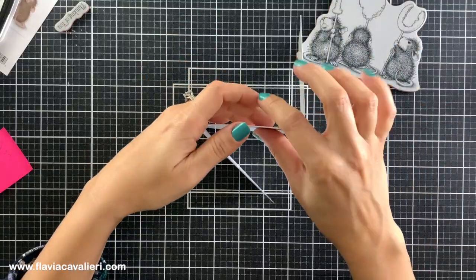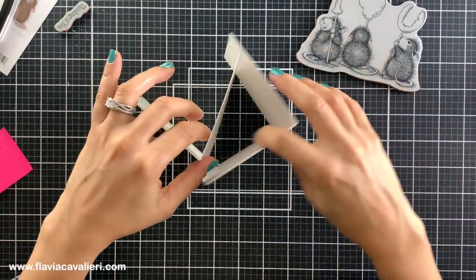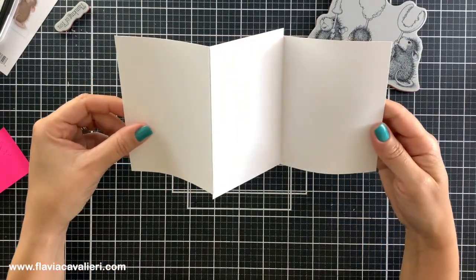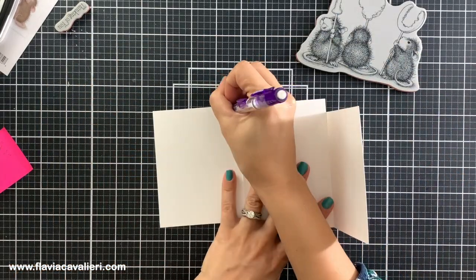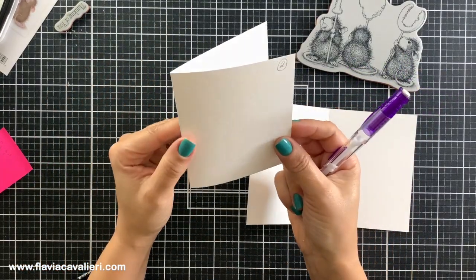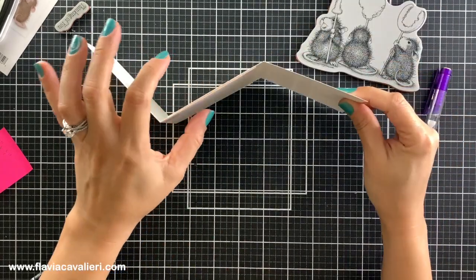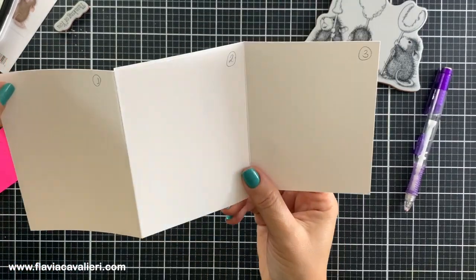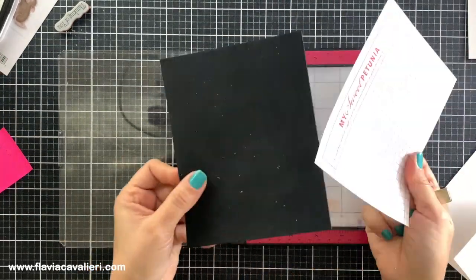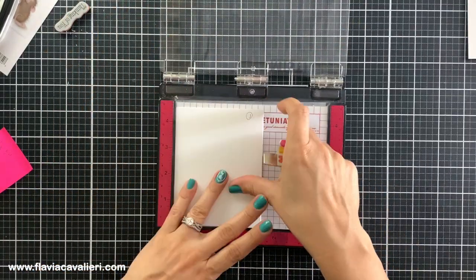However I think it is better if we do the stamping and coloring first. Since I want to stamp one critter on each panel, I will temporarily number these panels with a pencil so I know where I should stamp the first, the second and the third mouse, and later when I'm done I will erase these numbers. To stamp these images I will use my mist stamping tool, and since this is a cling rubber stamp we will need to remove the black foam that comes with the mist tool to be able to stamp with rubber stamps.